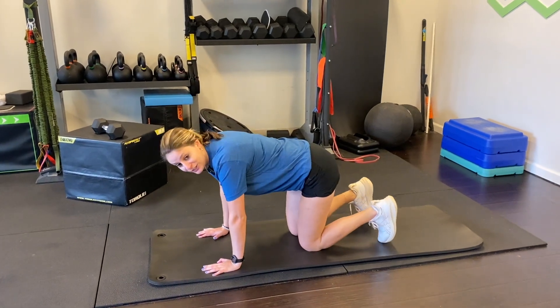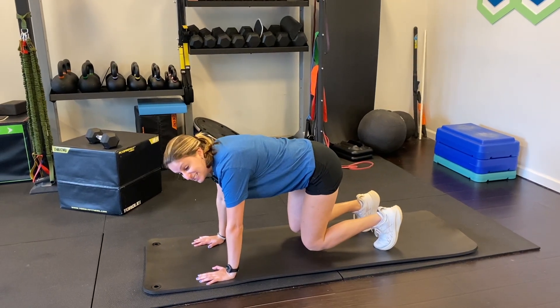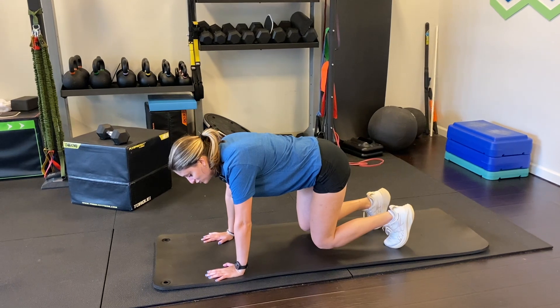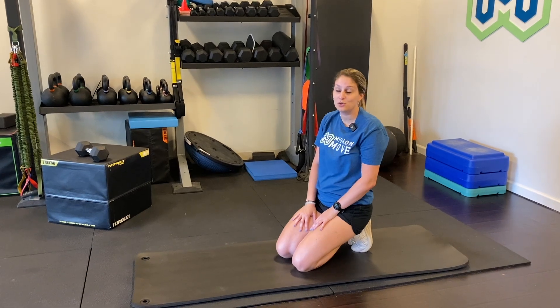The third exercise can be either an isometric or an eccentric — I'll show you both. If you're familiar with bear position, you're going to come onto a mat on all fours, tuck your toes underneath you, and lift your knees about an inch or two off the ground. That's bear position. For the isometric version, just hold here — I would try to hold for 30 seconds, four times, working your way up. It's a humbling exercise that burns the quads pretty bad.